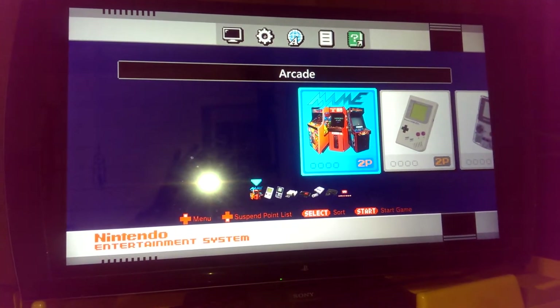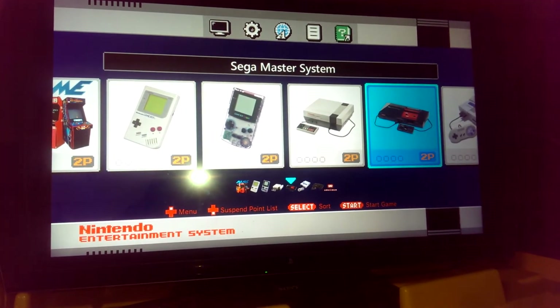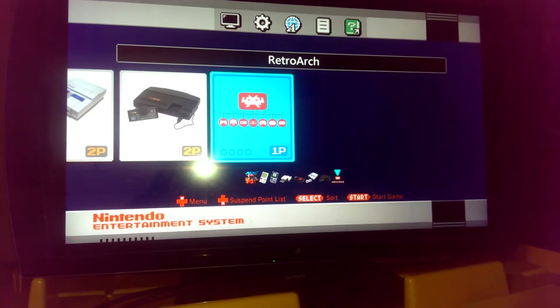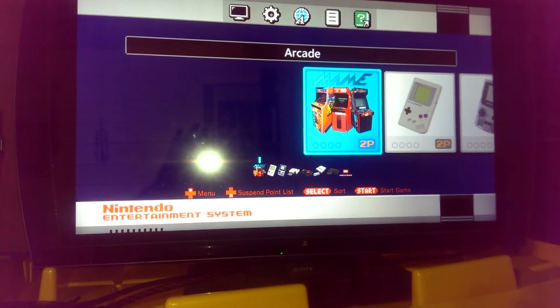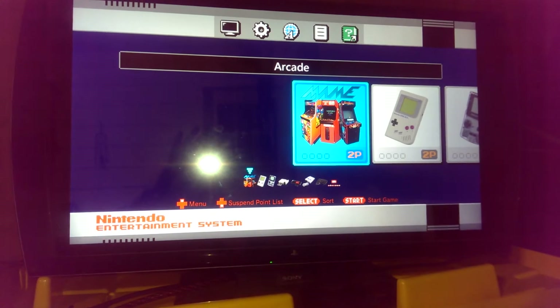So we have Arcade, Gameboy, Gameboy Color, Nintendo, Sega Master System, Super Nintendo, TurboGrafx-16, and I put the RetroArch in the main menu just so if I want to do any settings it's a lot easier. When you're in-game you can press Start and Select at the same time and that will bring up the options menu for RetroArch.